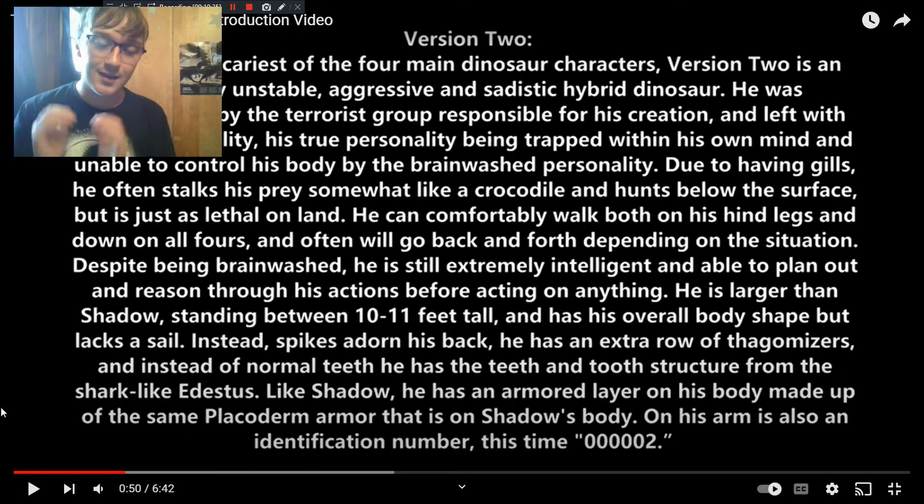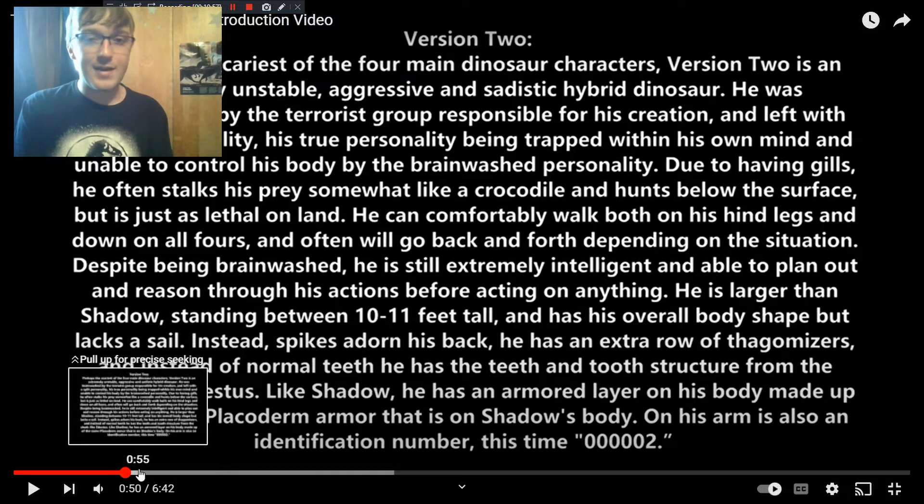Version 2 has the Odestas tooth structure, so he actually doesn't have a tongue and can't even close his mouth all the way. If you want to hear some stuff Version 2 is involved with, check out the Survivor's Daily Routine audiobook trilogy. I'm going to link the playlist in chronological order rather than release order, because release order doesn't follow the order in which events occur.